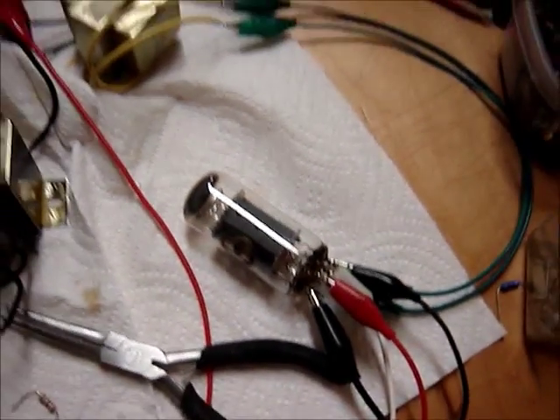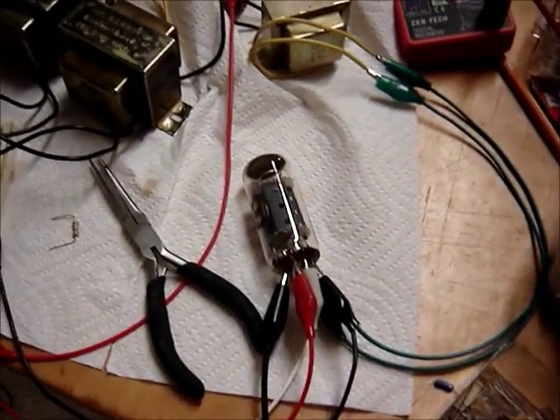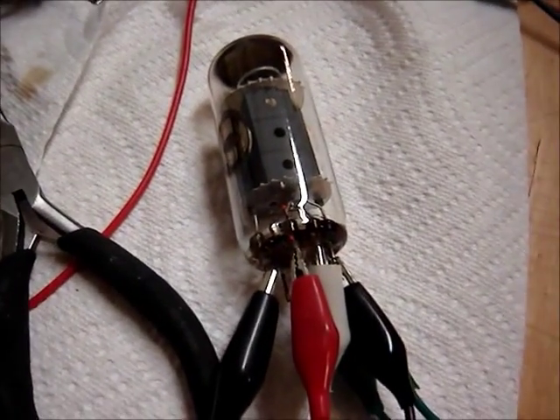This one tube looks good. I want to test it and see if it's a good tube or not. I don't know if I want to put 70 bucks into an amplifier plus all the other work that it needs. So I'm going to test this tube out.